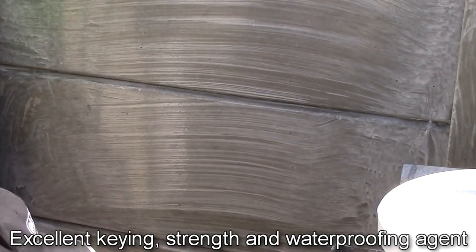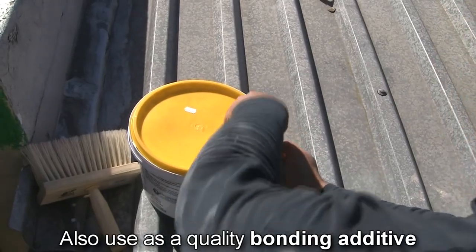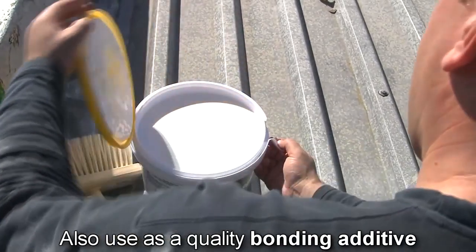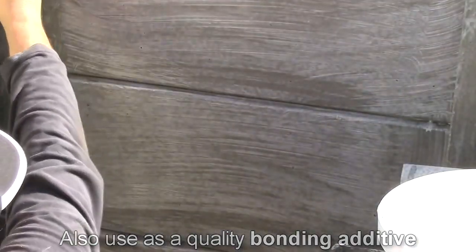But Pomabond is so much more than just a primer, and offers a very impressive list of benefits and applications. It can also be used as an additive to improve the performance of screed, plaster, mortar and tile adhesive, and offers a waterproof coat that's ideal for showers and outside walls.